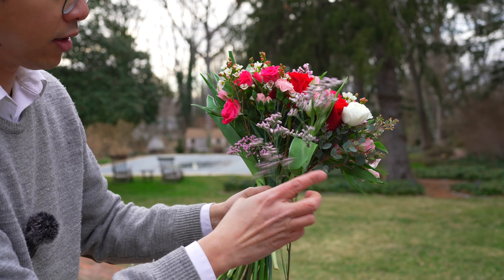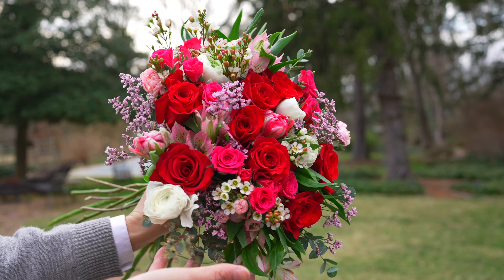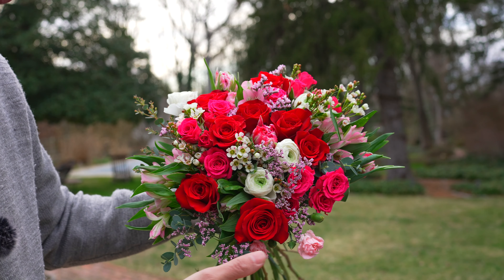Tada, it's done! The flowers are pretty tight right now, but once you cut the stem and put them in water they're going to slowly open up.